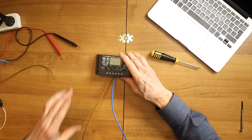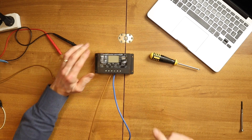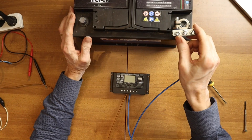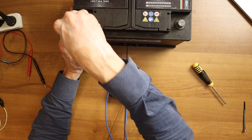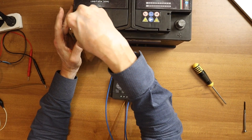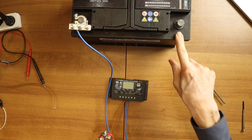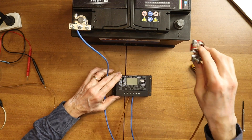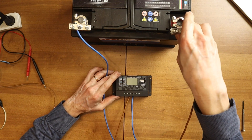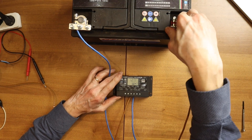The positive — the brown wire is on the plus, and the minus on the minus. The blue goes on the minus. Take care. And here's the plus — brown, red — that's okay. And look at the reading: 12.7 volts.